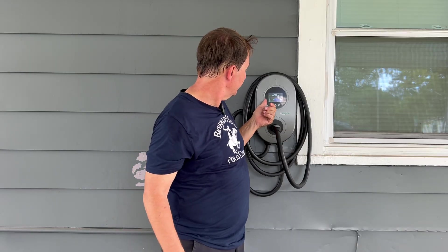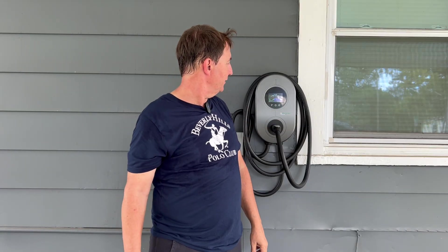Okay guys, when you first plug it in, this is the screen that you get. It says 'Please connect your car before you start charging.' So let's bring the car over.